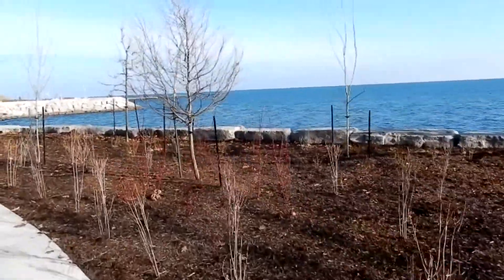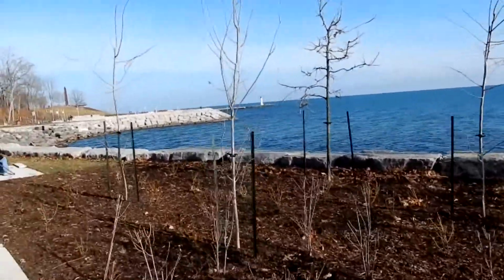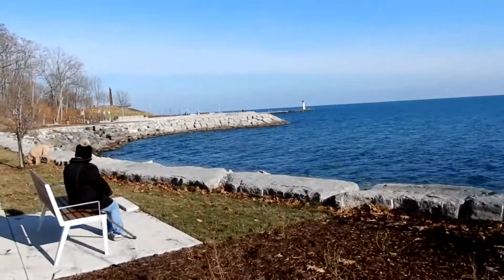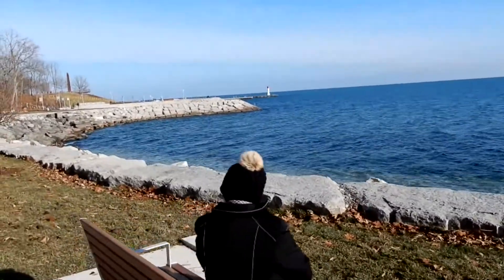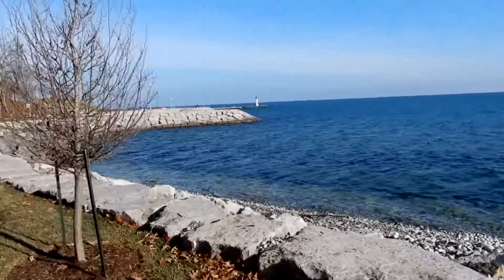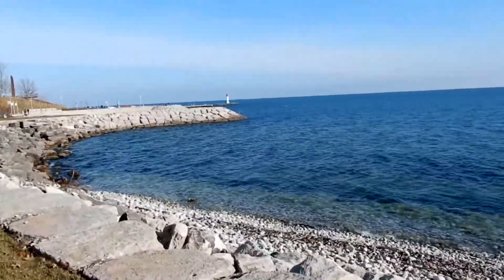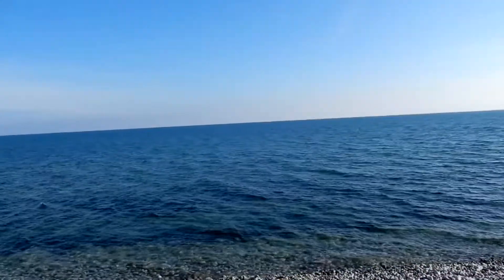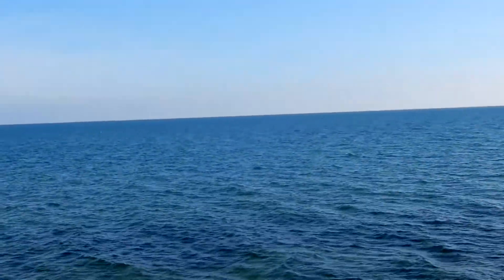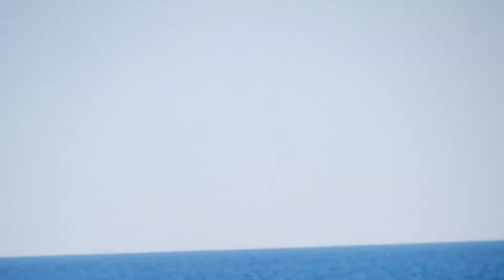We're basically on Lake Ontario at an apartment now. I'm actually going to check out the zoo. Yeah, I can see a lot of water.